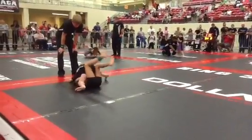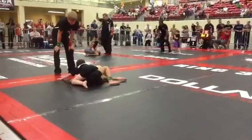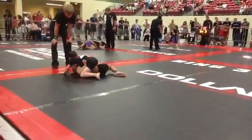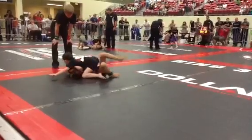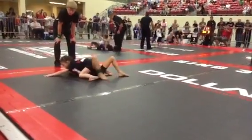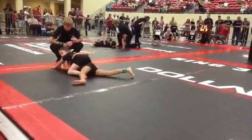Emily, put that knee on the floor — go to the mount. Touch your toes together, Emily. Put your knee on the floor and touch your feet together. Good job, Emily. Put your feet together.